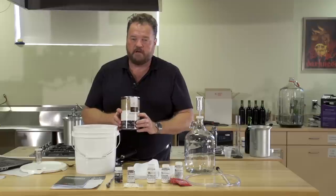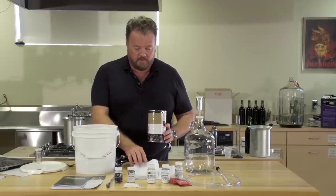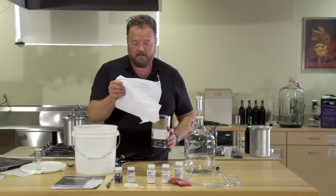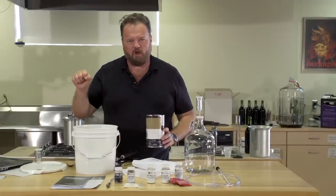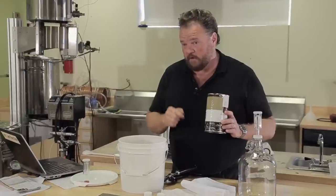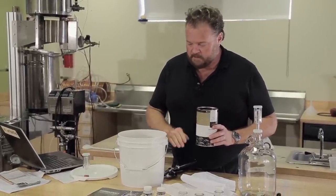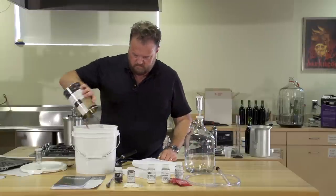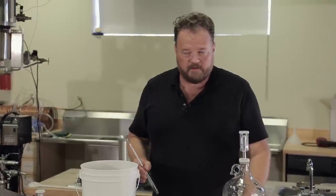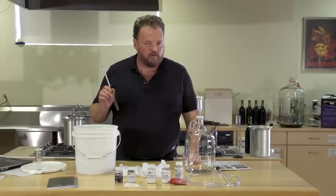If you're using other fruits, you'll have to handle them in different ways. Fresh blackberries will need to go into a sock like this, which will keep the seeds out of solution and let you pull out the pulp at the end of the fermentation. Luckily for us, this is very well strained, so we don't have to worry about it. Our next step is to top up this fermenter to the one gallon mark with lukewarm water. Just before we add the yeast, we're going to take a specific gravity reading of the must to make sure we're in the right sugar range.